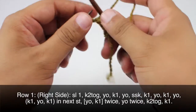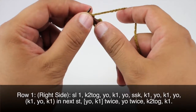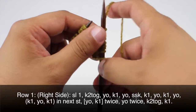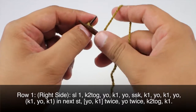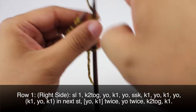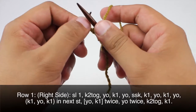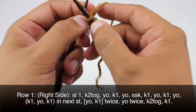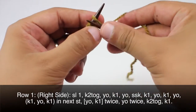Then we are going to knit one, then we will yarn over and knit one, yarn over, and into the next stitch we will knit one, yarn over, and knit one again.